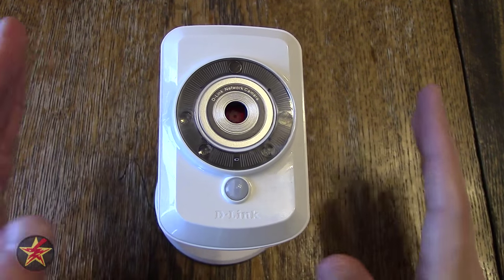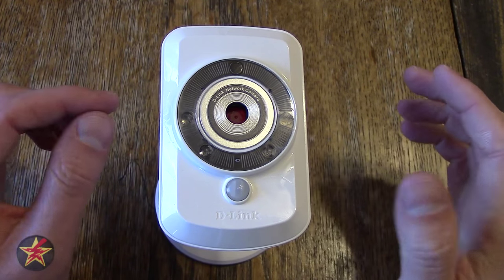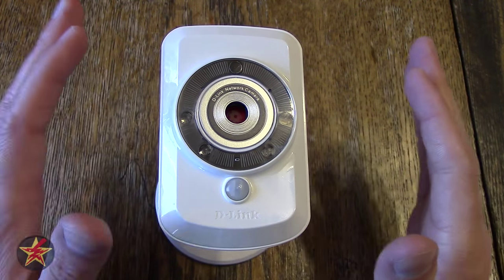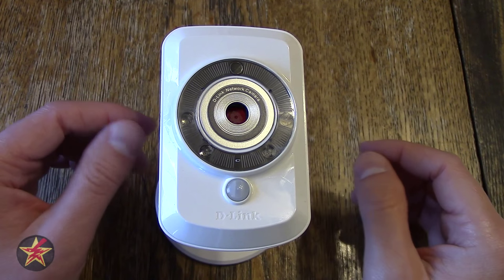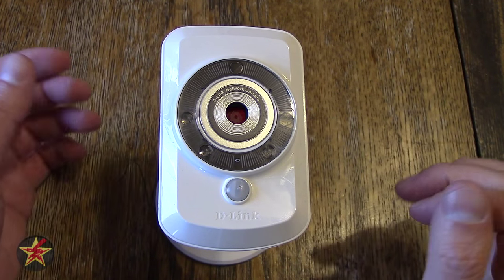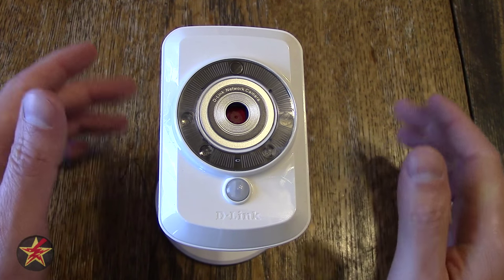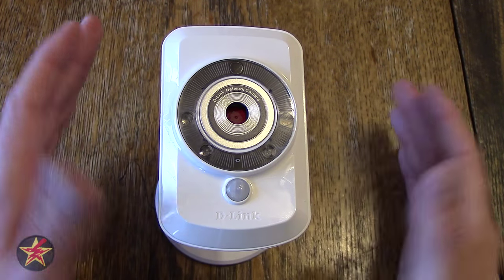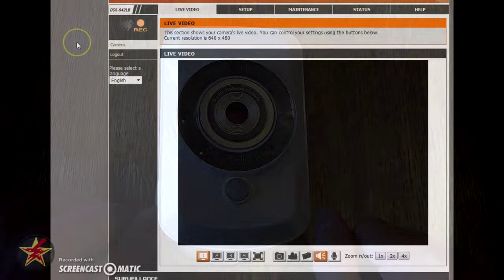I'm going to show you the web user interface. D-Link says this is pretty much a plug-and-play device, but I wouldn't exactly call it that — it needed a little bit of setup before I got it running. It probably took me 45 minutes of getting updates and firmware set up, and then 15 minutes configuring the web UI to get it exactly where I wanted. An hour isn't terrible for a setup like this, but it's not exactly plug-and-play.